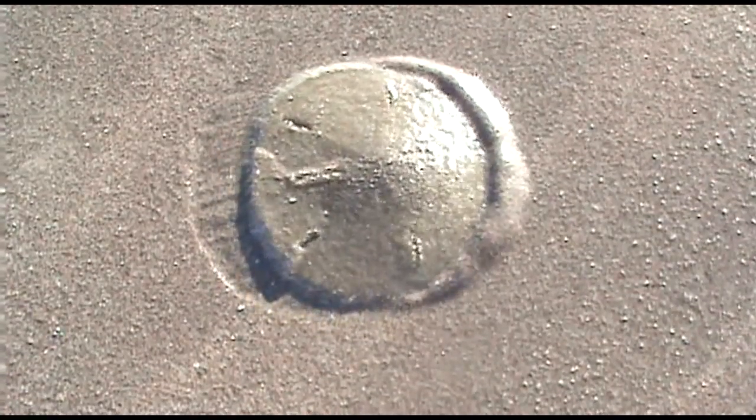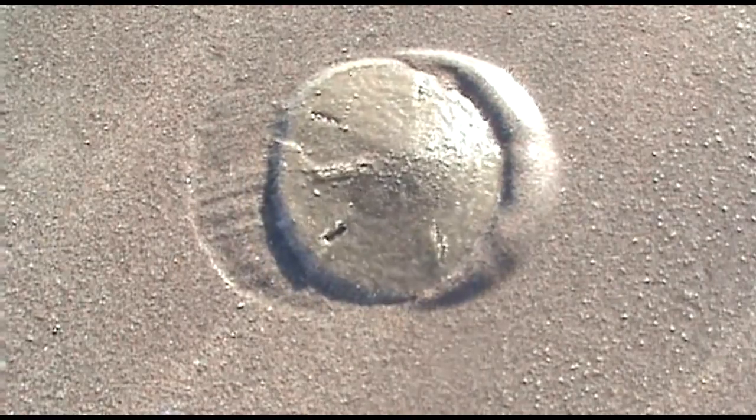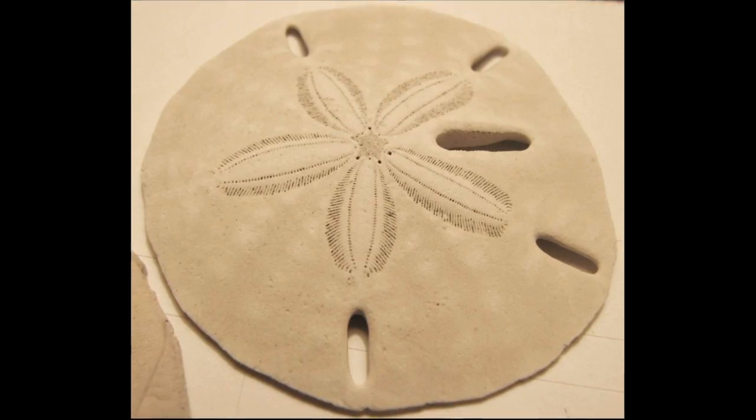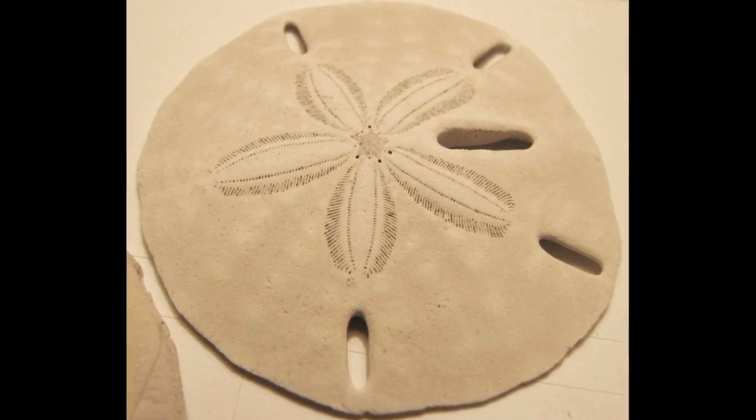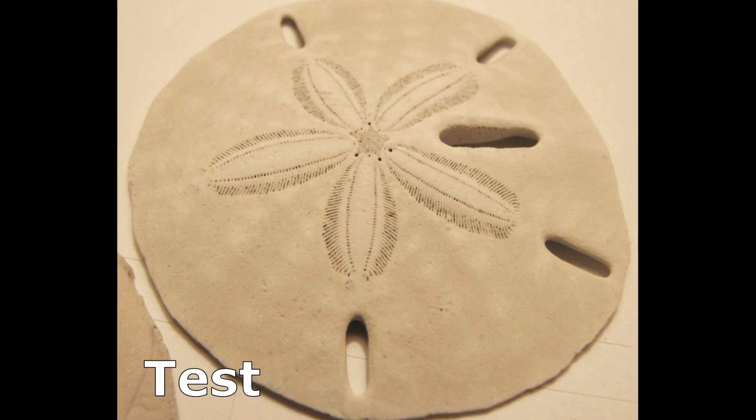Sand dollars are flattened, burrowing urchins that live on the sandy sea floor. They are usually found crowded together in large groups. Sand dollars possess a hard calcium carbonate skeleton called a test that is often found washed up on beaches.